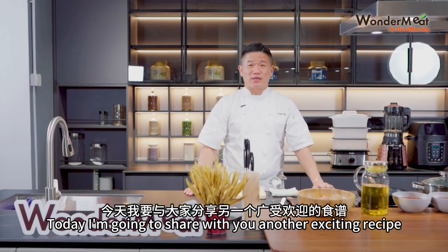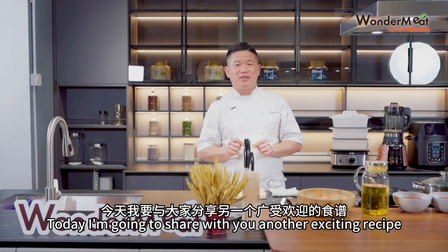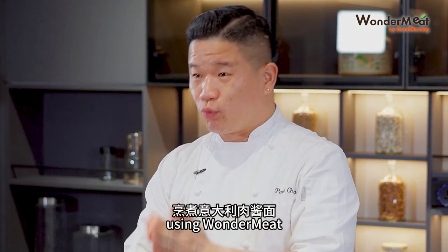Good morning to all, this is Chef Paul. Today I'm going to share with you another exciting recipe — spaghetti bolognese using WonderMeat.